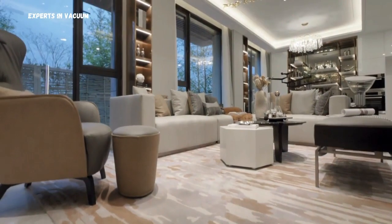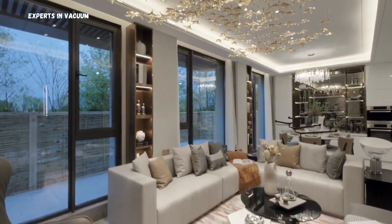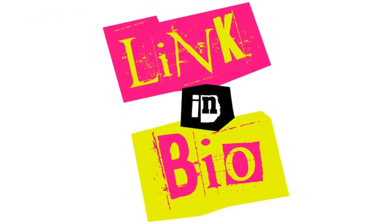Thank you for watching and until next time, happy cleaning! Learn more by perusing our article on How to Vacuum and Clean Laminate Floors, the Ultimate Guide — link in the description below.